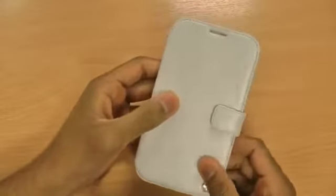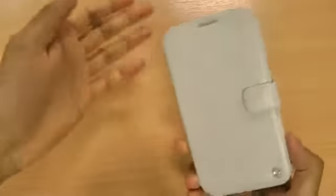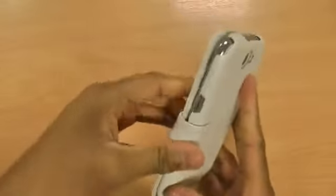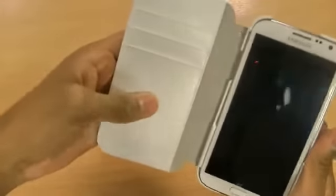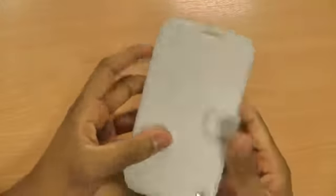It does wobble around a little bit on the front, as you can see, but there's nothing to worry about because most of the time it will be in your pocket or bag. At least your screen will be nicely protected because the interior is lined with the same soft material as the outside, so it won't be a problem.